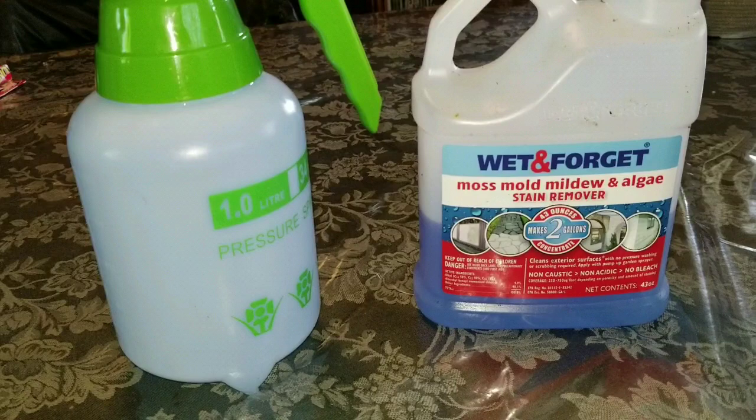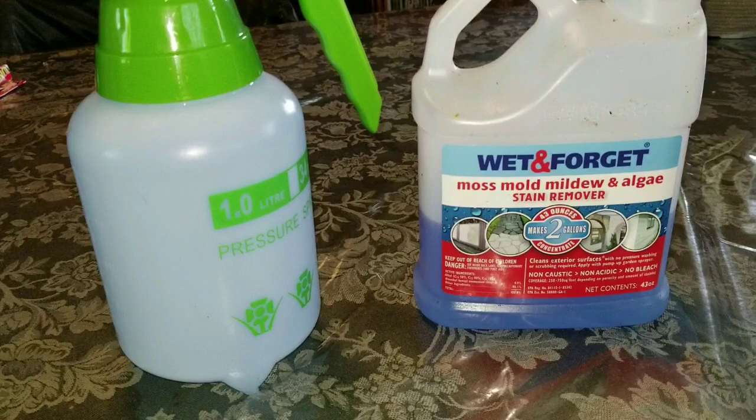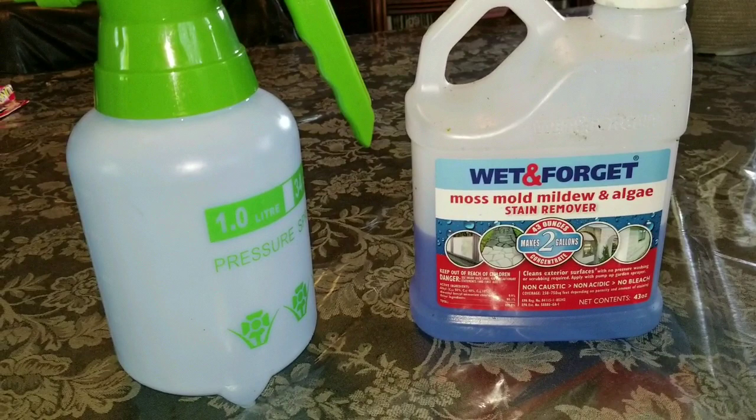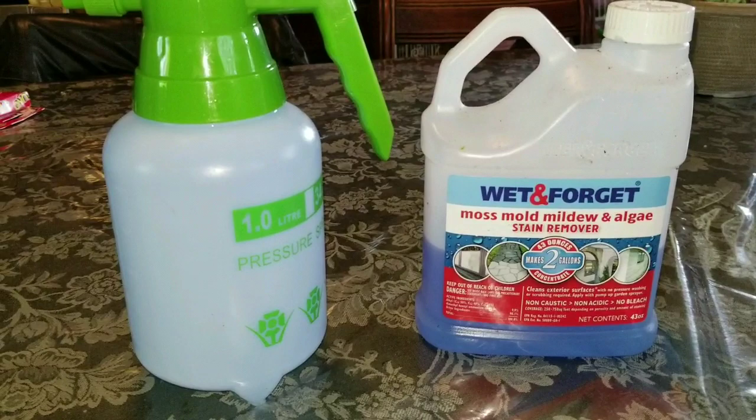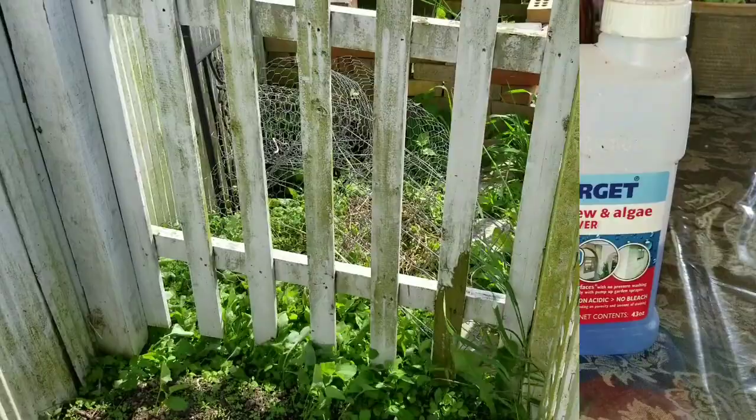There are a couple things I wanted to mention about the Wet & Forget: you can repeat the treatment in one to two months if the algae grows back, but there's a warning not to use it more than six times a year. We have only ever used it once a year — that seems to be all we've needed. We have never sprayed the arbor before, so it is a new area. I expect the Wet & Forget to work just as well on the arbor as it has on our house.